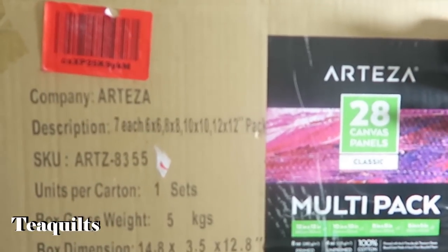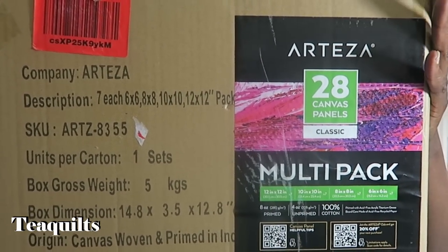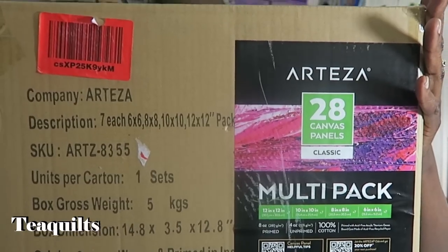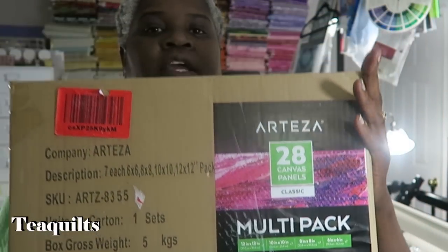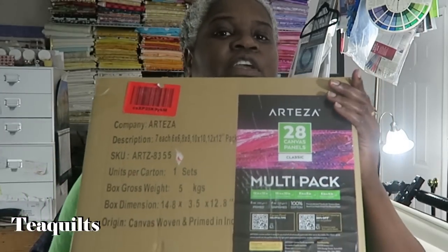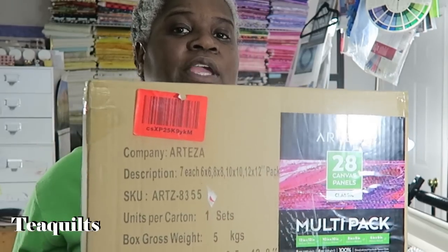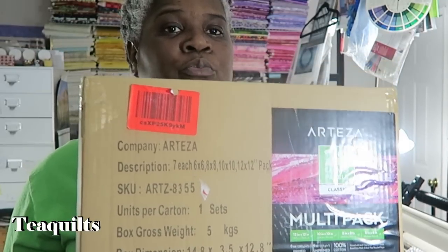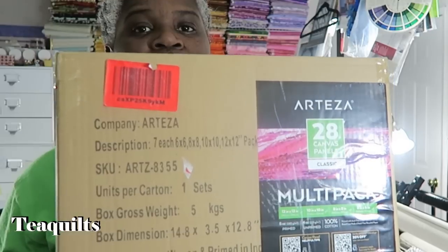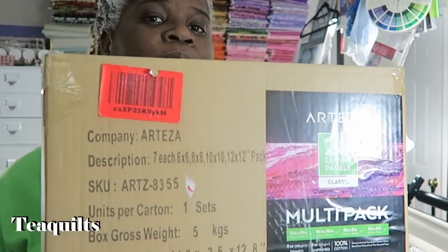What I actually ordered was a 28-count canvas. I have 7 each in sizes 6x6, 8x8, 10x10, and 12x12. These are also available in rectangular sizes as well, but I am using the squares. I thought these would be great for putting sample designs, or if I'm having a vendor booth listing particular products or services that I'm offering.